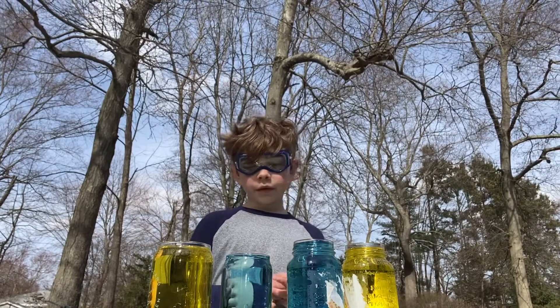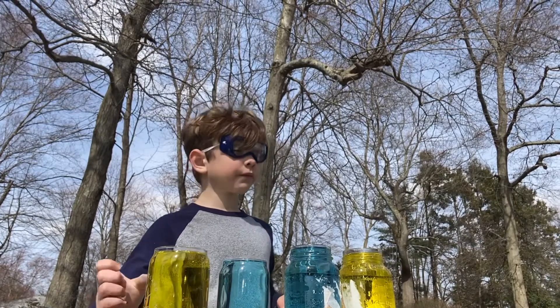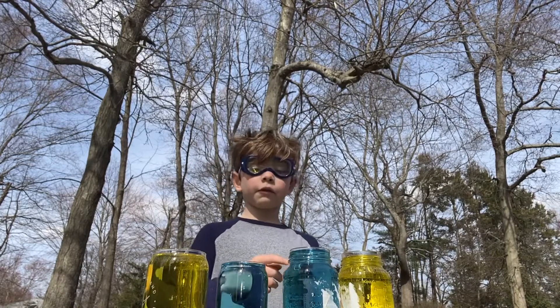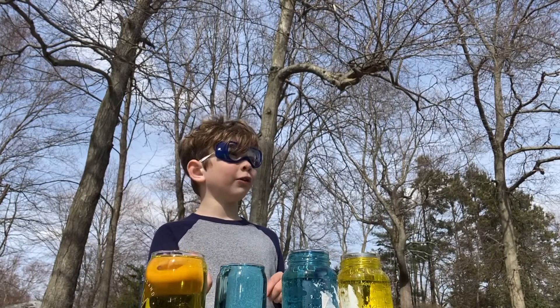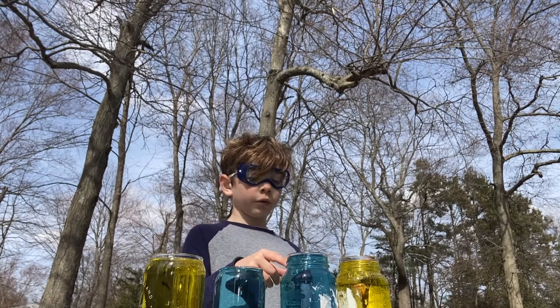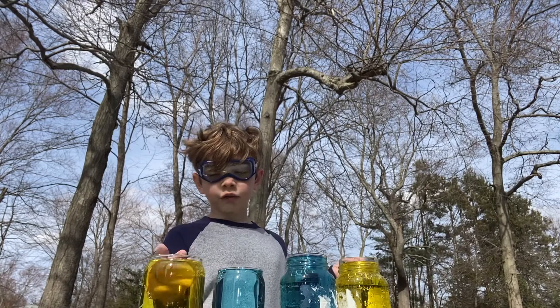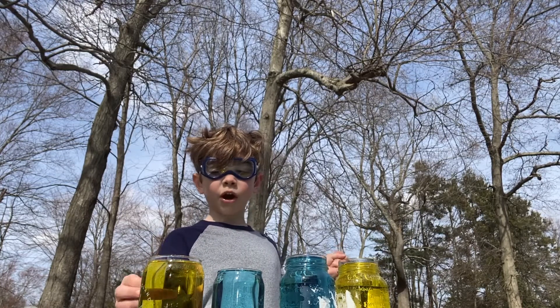The blue waters are cold, and the yellow waters are hot. We're gonna see what happens when you mix cold water with hot water — if you mix cold on top of hot water or on the bottom. If you put hot water on top of cold water, the cold water stays where it is and the hot water stays where it is. But if cold's on top, the cold will mix with the hot water and make the hot water cold.